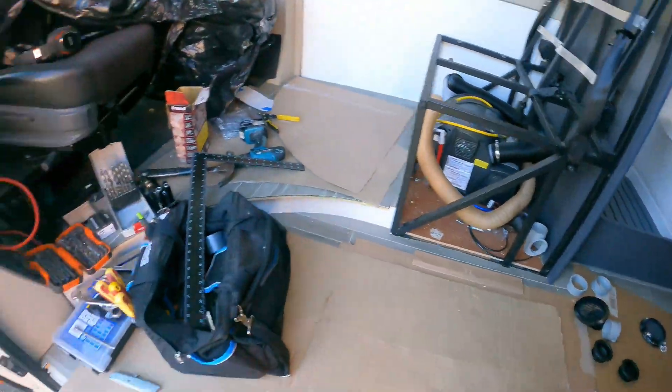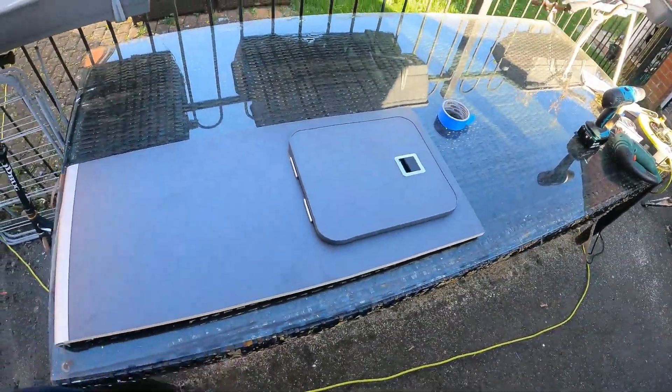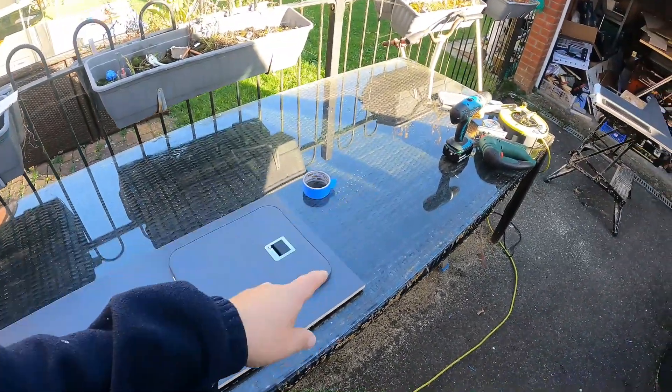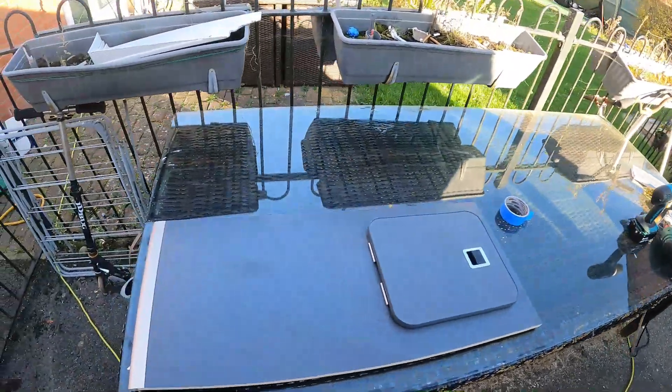Outside on the bench — well, I call it a bench laughingly — it's an old garden table with a glass top. Would you believe I've been doing this van build for five months, banging and hammering and crashing about, and the glass is still in one piece. I'm most impressed.